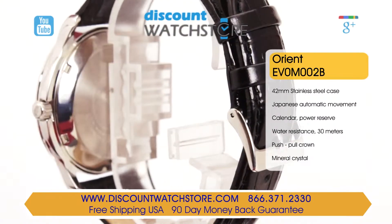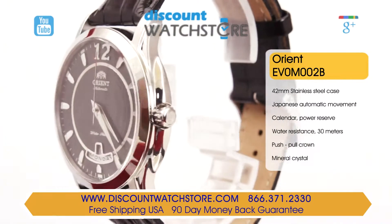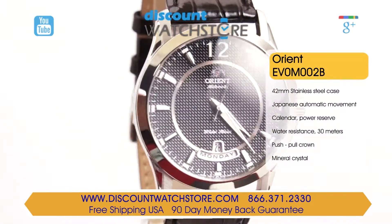This watch carries a water resistance of 30 meters, which is good for daily wear, but it doesn't mean you should shower with it. Contact with moisture should be avoided at all times.